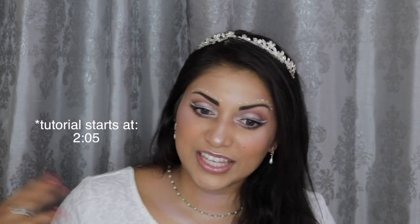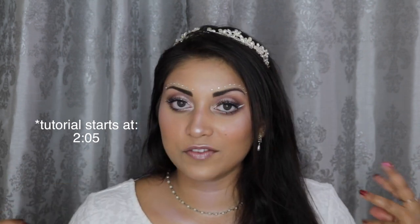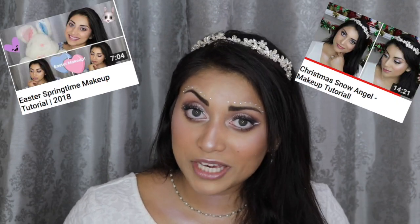I really wanted an ethereal, angelic-looking vibe. It kind of reminds me of a cross between my Easter makeup tutorial and my Christmas Angel makeup tutorial. If you haven't seen those, I will list those down below as well. The Christmas Angel makeup tutorial is what I basically had in mind for Virgo, but I wanted to add a few different touches. The first one being the white eyeliner.